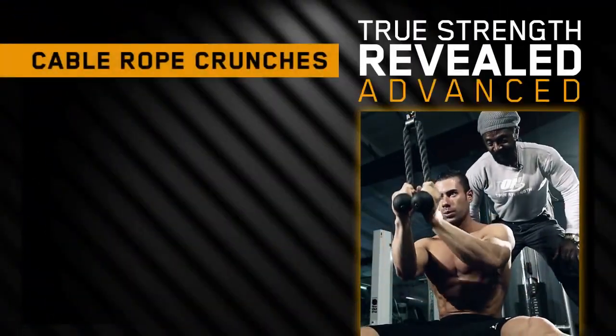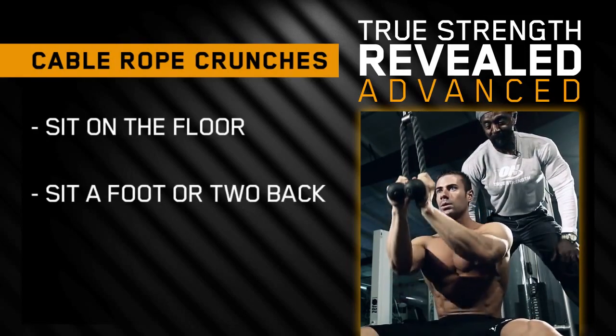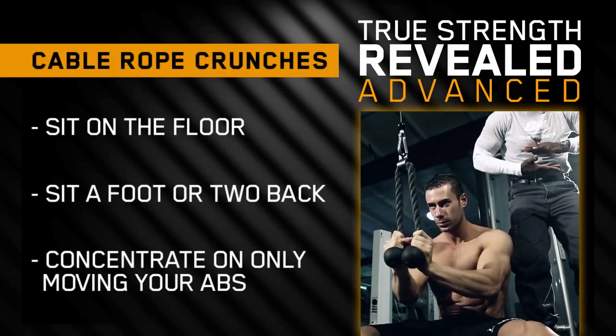A slight variation but more advanced technique is sitting on the floor, sitting about a foot away from the cable. More of a concentration here - everything is concentrated on the crunch right there in the center. Less movement, more concentrated.